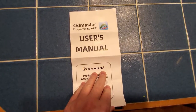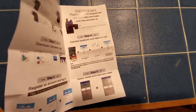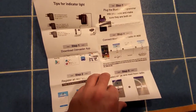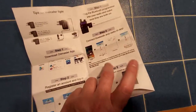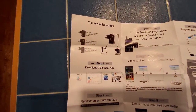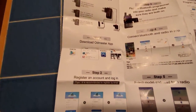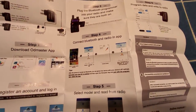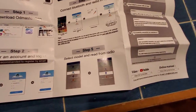First off we have the user's manual. It's called the OD Master, and this quick little getting started guide was pretty much all that I needed to get moving. There are steps on the left, middle, and right to show you how to plug things in, where to go get the app, and how to get the app set up so that you can begin programming.